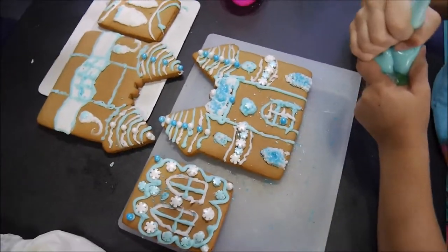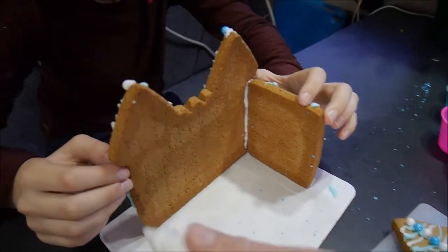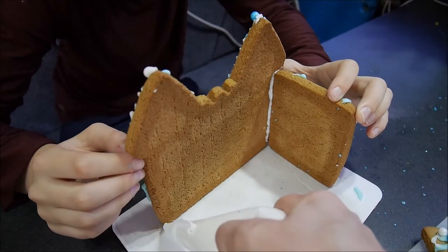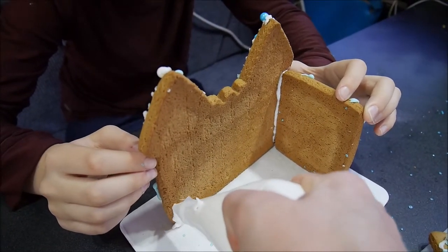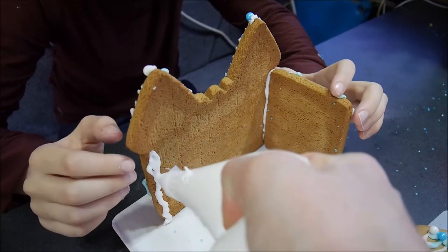Now we have to arrange this beauty, right? Trying to arrange it so far — success! Why do we need to hold it? Just in case, because it can fall. We'll put a thick layer of glue.